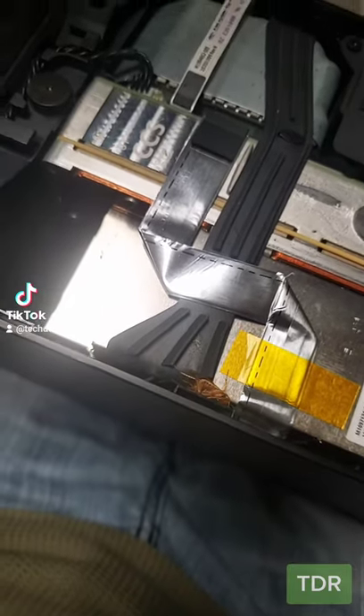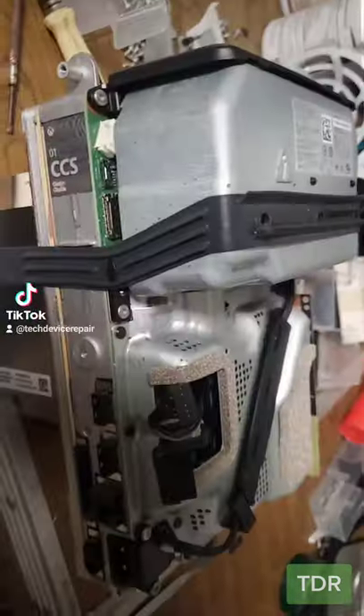I have a Series X here and I thought it was just going to be a normal HDMI port replacement, but look at that roach. This is a roach infested Xbox Series X. Just remove that sandwich here and all the other roaches are inside. Not so bad — I've seen worse.